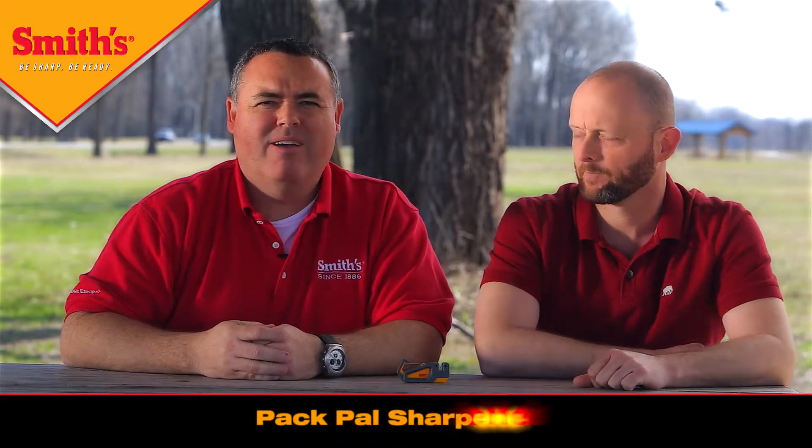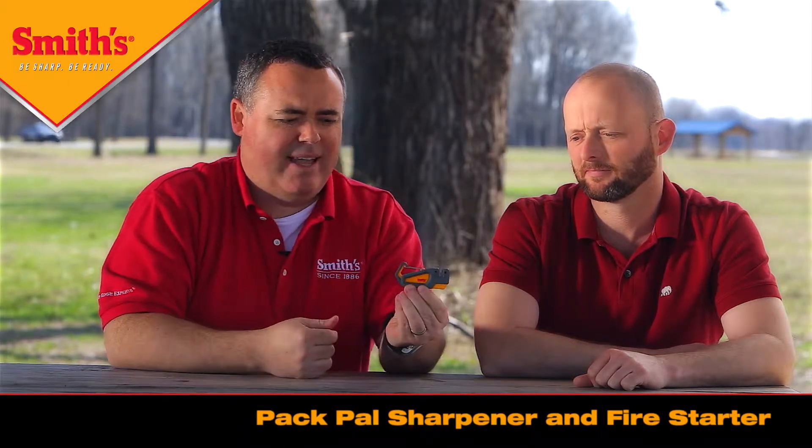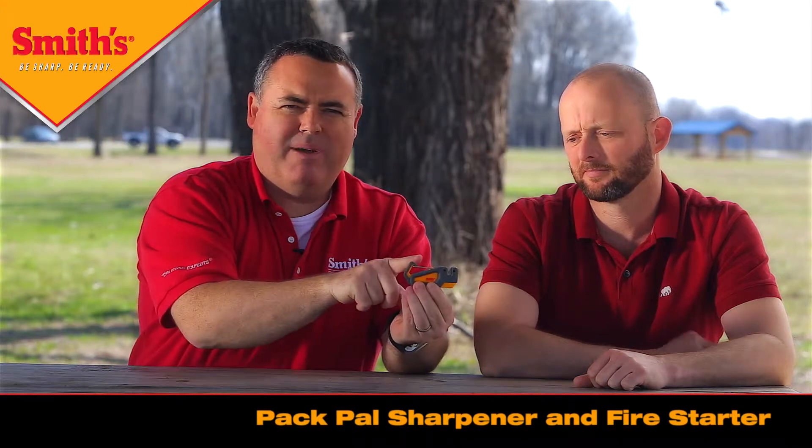I'm Russ with Smiths Consumer Products and today I've asked Louis Chalfant, our senior product engineer, to join me to talk about some of our new products launched this year in 2015. The first one I want to talk about is what we call the Pack Pal — it's a sharpener and fire starter. It's a small, compact but very durable product with a plastic housing. It has a carabiner clip at the top that you can clip onto your backpack or fanny pack. It also has a knife sharpening slot on the right side, and underneath the sharpening slot is a fire stick for starting a fire. In the handle is a signal whistle.